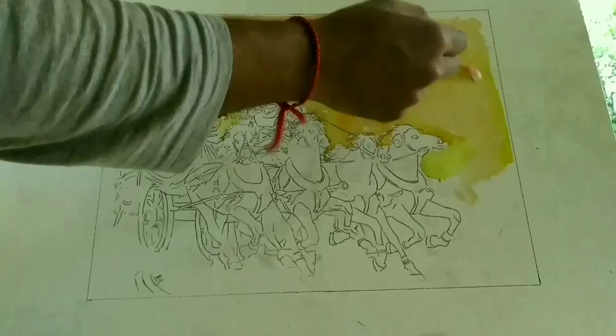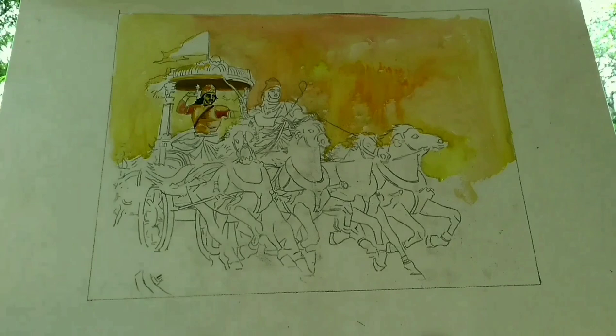The main object of this painting is Arjuna, his chariot with Krishna. I painted that in darker shades in the background, lighter as it moves far from the viewer. The four horses in this painting are the main attraction.